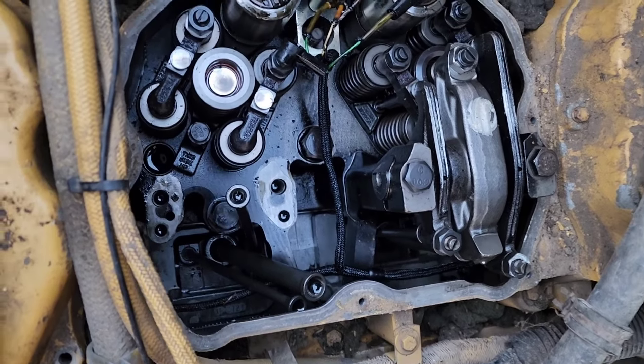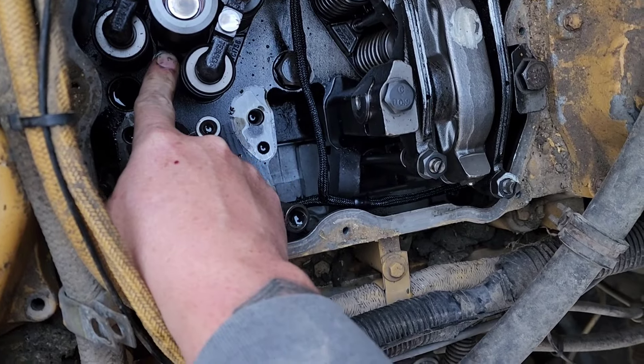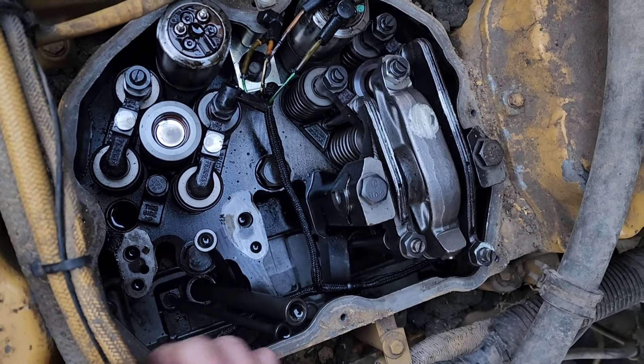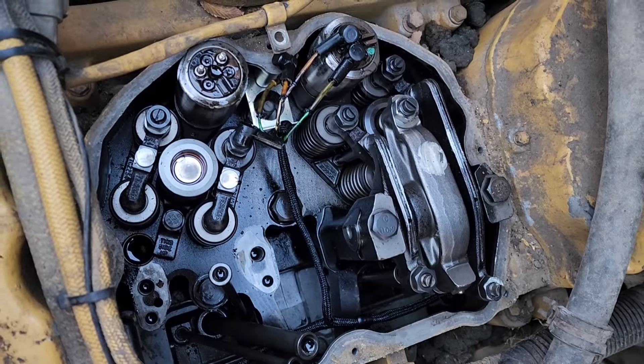We're going to go ahead and pull the hold-down bolt out. You can look at everything down in here right now. This guy right here is our hold-down bolt — should be a 13mm head. Once we do that, we should be able to get our heel bar under there and pop everything up. Let's give her a shot.